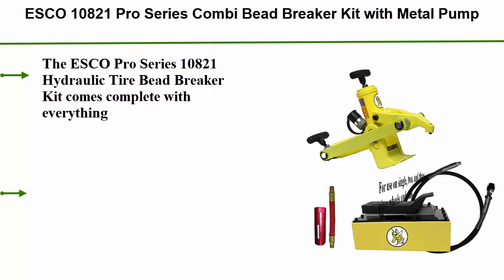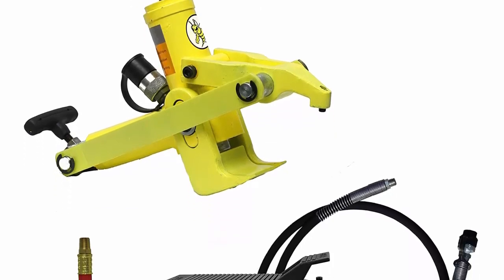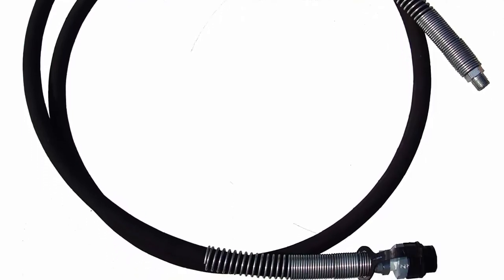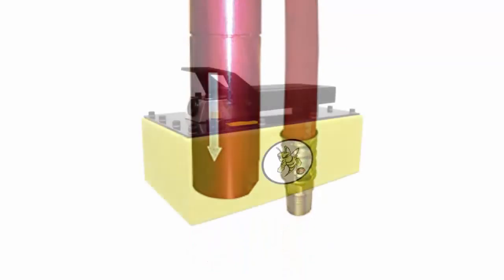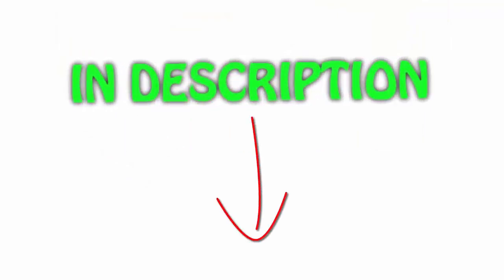Top 1: Esco 10821 Pro Series Combi Bead Breaker Kit with metal pump. Comes complete with everything you need including bead breaker, hydraulic pump, hose, and coupler. For use on single, two-, and three-piece wheels and rims. Bead breaker hydraulically clamps onto wheel and operates with air source at 80 to 125 PSI. Kit also includes an air reducer with a 6-inch whip hose that regulates inbound air pressure and prevents damage to the seals and hydraulic system. The Esco Pro Series Bead Breaker is a D-Style Bead Breaker designed for easy use in the farm and heavy-duty truck service market. All items are available on Amazon.com, with links included in the description for the latest price.